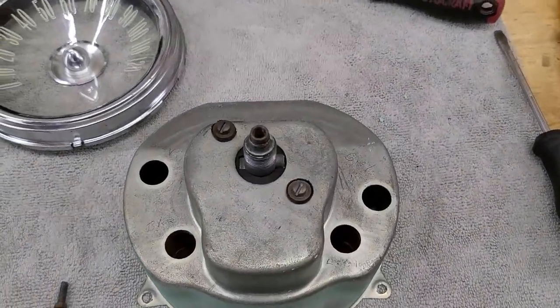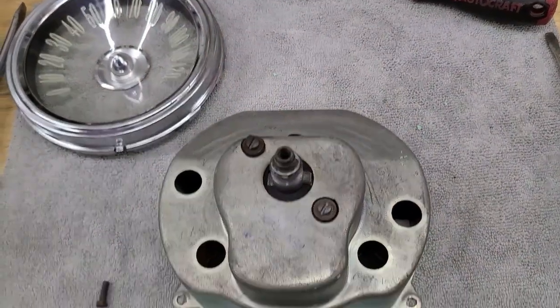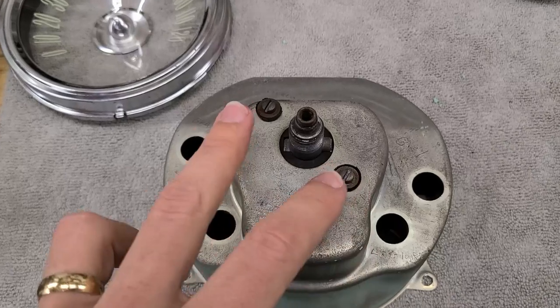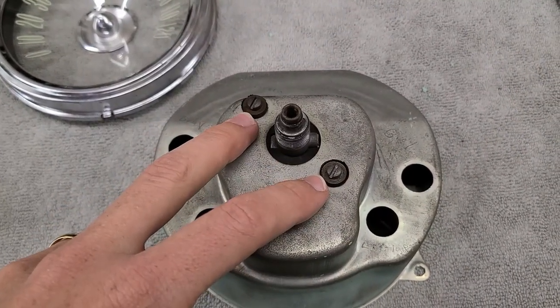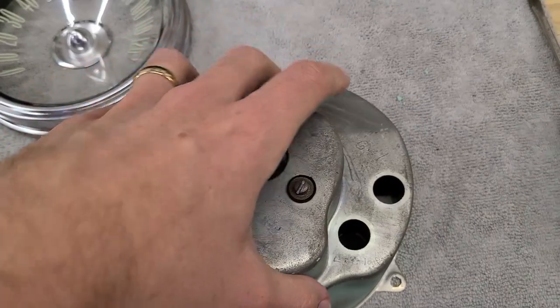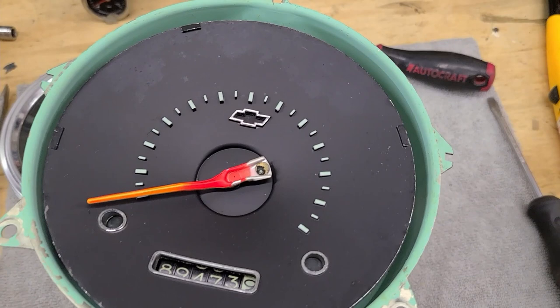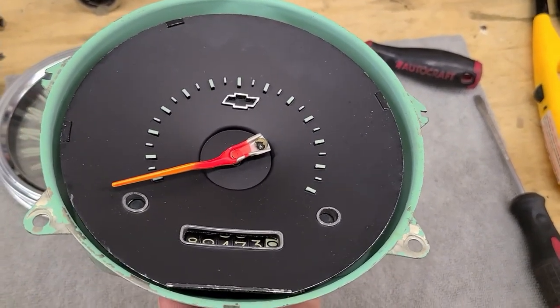After clearing out the last broken glass fragments - which confirms those bulbs are relatively easy to break, validating the careful prying method - the only remaining hardware is two screws. Removing those should release the face from the outer cup.